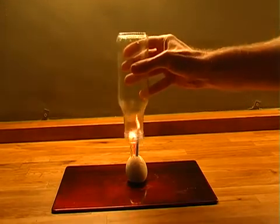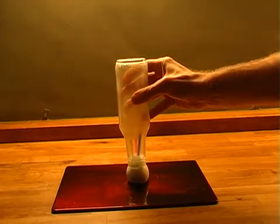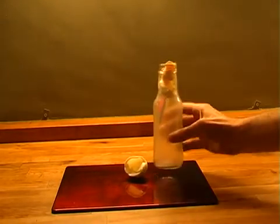For this one you need a hard-boiled egg, a bottle, and a few candles. Place the candles into the egg and then light them. Now place the bottle over the candles — amazingly, the egg will get completely sucked into the bottle.